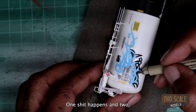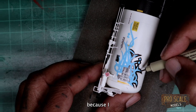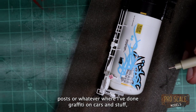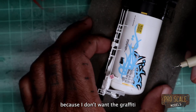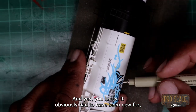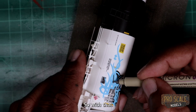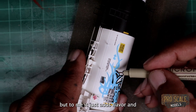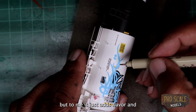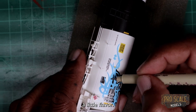A couple things: one, stuff happens, and two, I was going to distress a little bit of the graffiti anyway — because if you look back at some of my other posts where I've done graffiti on cars, they're either dusted over or chipped away a little bit. I don't want the graffiti to be new, if that makes sense. On my layout I prefer it not to be new. So with that being said, I don't mind that little mishap — to me it just adds flavor, a little seasoning.